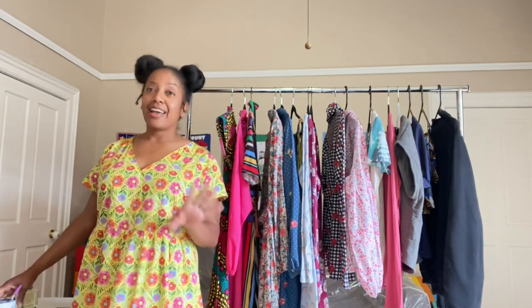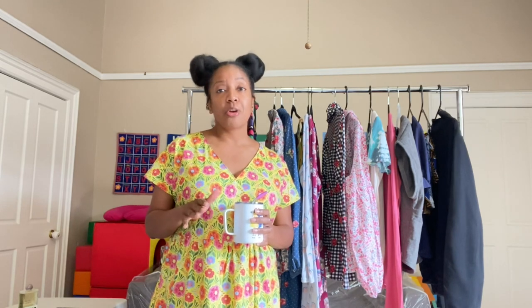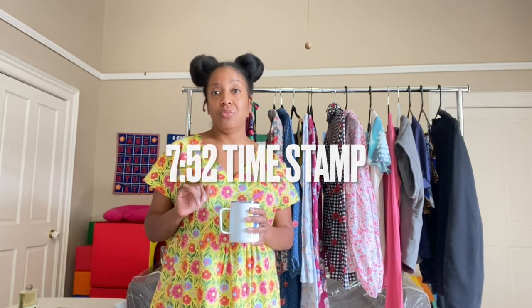So as usual, I like to start my videos by sharing some amazing companies that I discovered over the last couple of months, and I cannot wait to share those things with you. But before I share those things, if you are someone who is here solely for the purpose of seeing the things that I made, then you can definitely fast forward through this part of the video and I will put a timestamp so that you can do that.